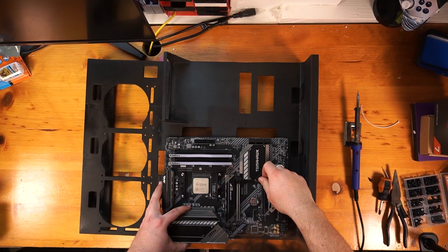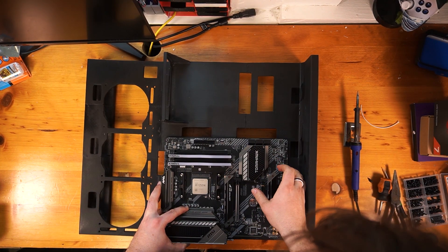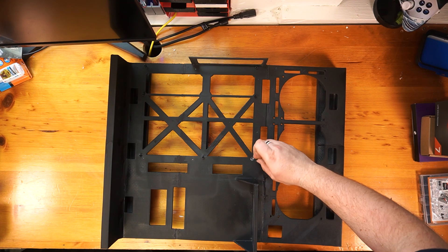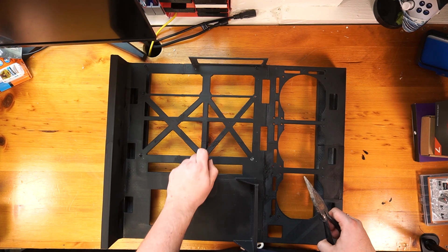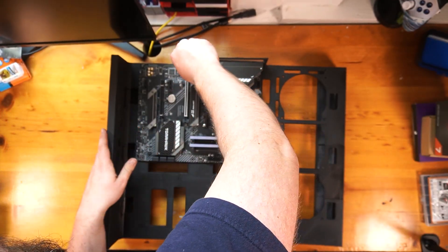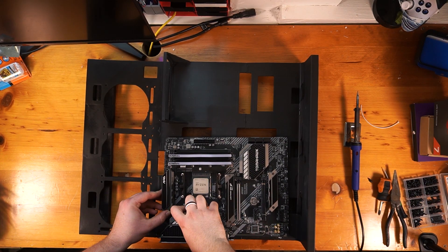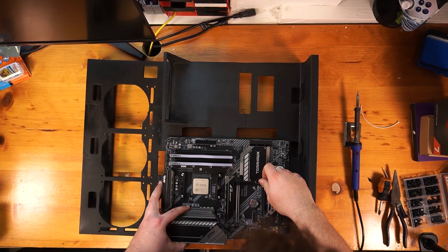Now it's time to put together the PC. I started with the motherboard — I placed it on top of the standoffs, and that's when I noticed another mistake. When I redesigned the second iteration of the case, the motherboard section had shifted and the printed screw holes no longer lined up. So I removed the standoffs, lined them up directly with the motherboard, and re-soldered them in place. To fill in the old holes, I melted some filament using the soldering iron. I also realized the cutout for the motherboard I/O shield was wrong, so I just chopped that section off entirely. Now that everything is fixed as best it can be, it's time to finish this build.